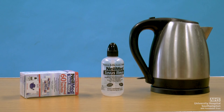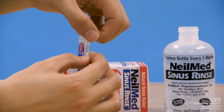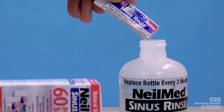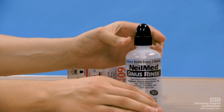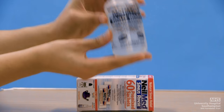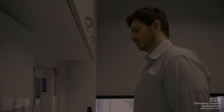Nasal douching. The first step is to boil water in a kettle. This is then allowed to cool down to body temperature. The pre-boiled water is then used to fill the sinus rinse bottle up to the fill line. A pre-packed sachet is then opened and its contents emptied into the water bottle. The nozzle is then fastened. The sachet contents are dissolved into the water by placing your finger over the nozzle opening and gently shaking the bottle. Your nasal douche is now ready to use.